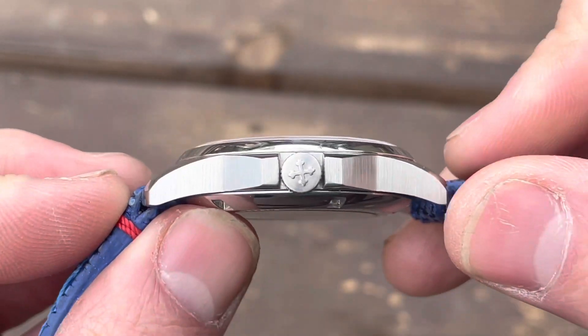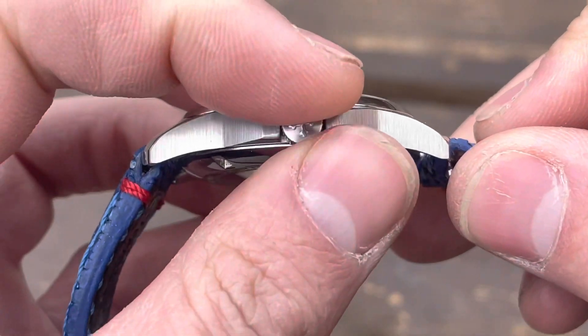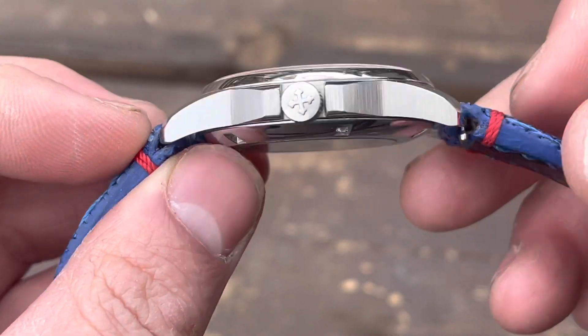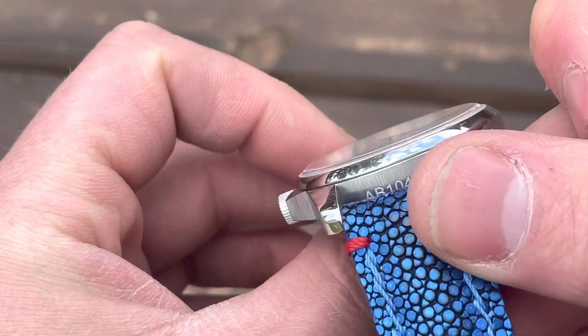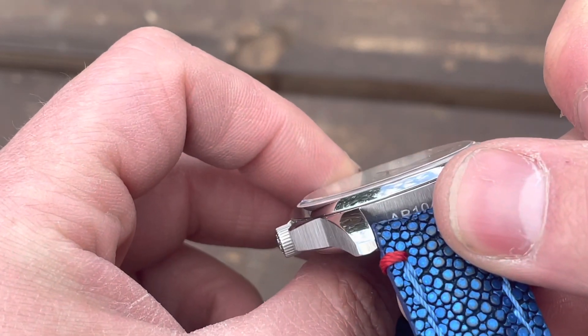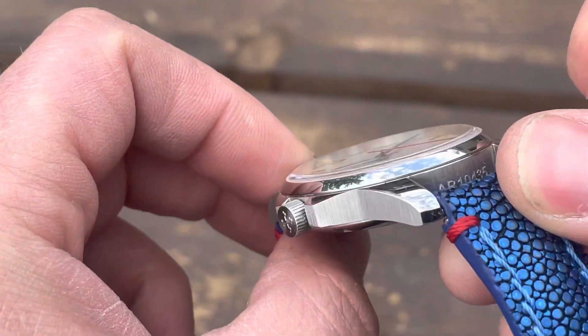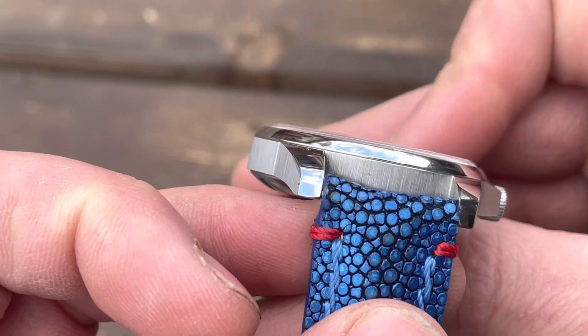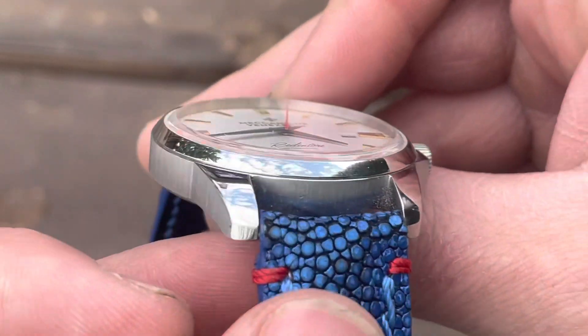The crown isn't screw-down, but the watch is still water resistant to 10 atmospheres. There's a very nicely done Maltese cross — the symbol used for the brand. Again, all the flanks are done in that brushed finish and you can see the nice contrast between the brushed and polished features.